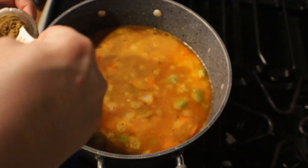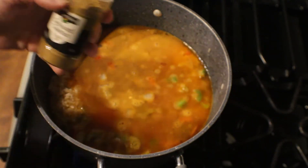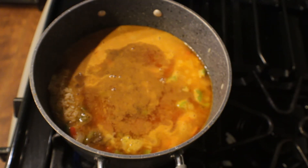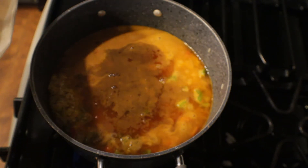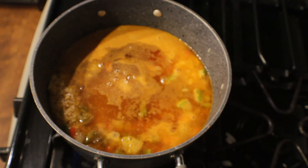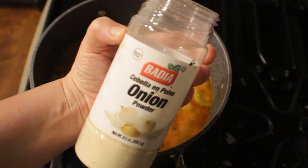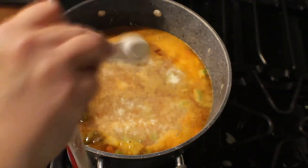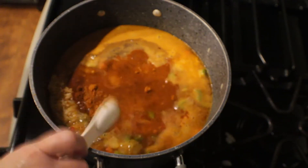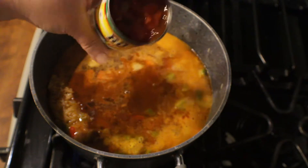Now I'm going to turn down the heat and measure out one teaspoon of ground cumin. Then we're going to measure out one teaspoon of garlic powder, one teaspoon of onion powder, and one teaspoon of paprika. Last but not least, one can of Rotel goes in the pot.